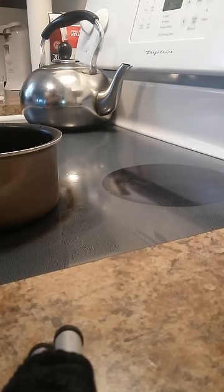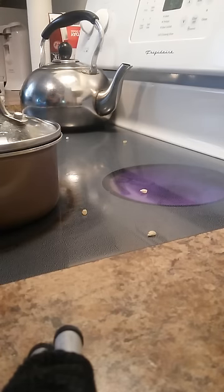It all depends on how much popcorn you want to make. Popcorn goes a long way, so be careful not to add too much. There's plenty of times I've made a big mess, so be careful not to make a mess.